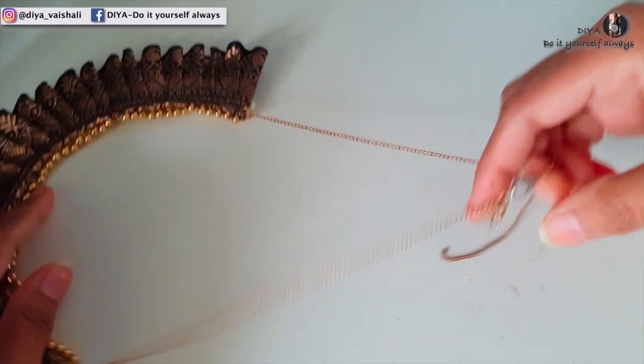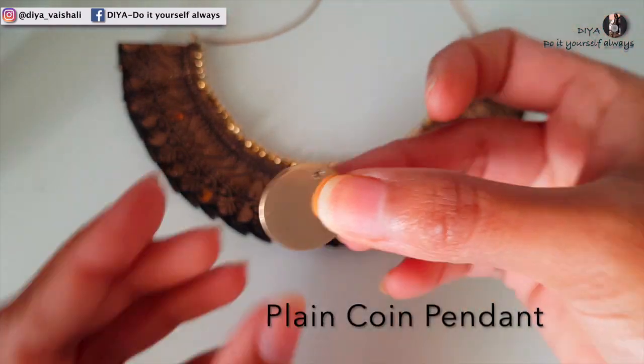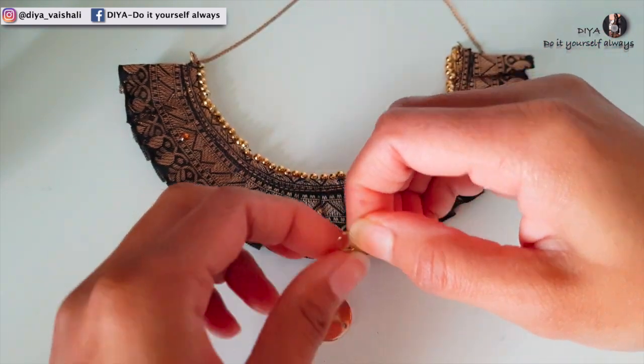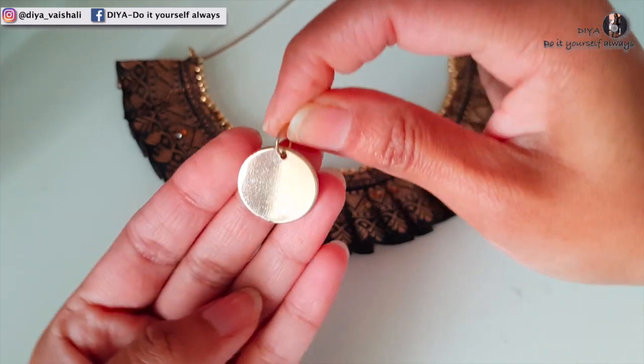This is how the chain will hold the necklace. I also had this plain coin pendant which I'm going to use — you just need a jump ring and attach this pendant at the center of the pleats.